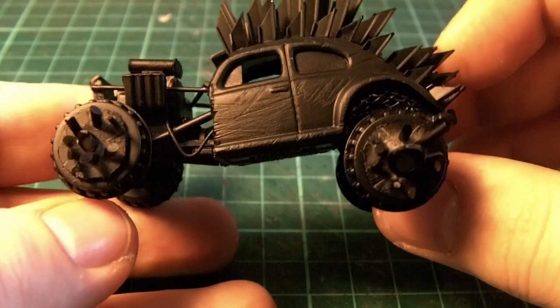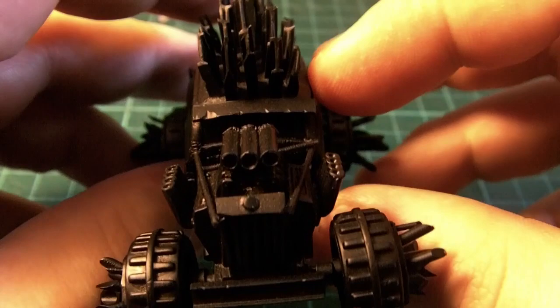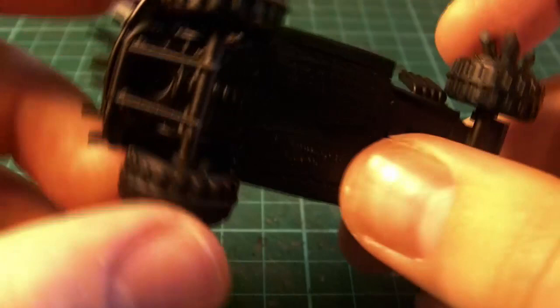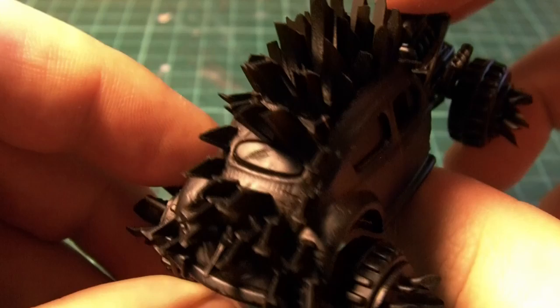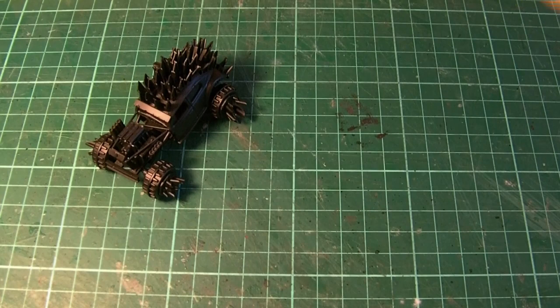Normally I would undercoat in brown but I ran out, so that's why we're using black today. It honestly doesn't matter when painting rust if you want to use brown or black. I will apologise ahead of time for the lighting in this video as the bulb is a yellow-orangey light bulb rather than a clear white, so some of the colours will be a bit blurred, and where I can I will cut to a natural white light.